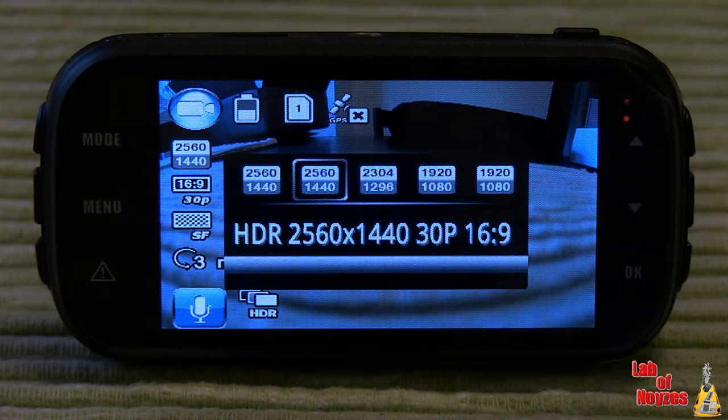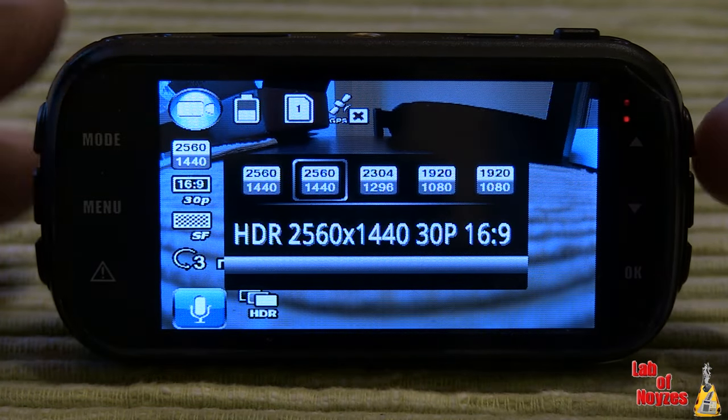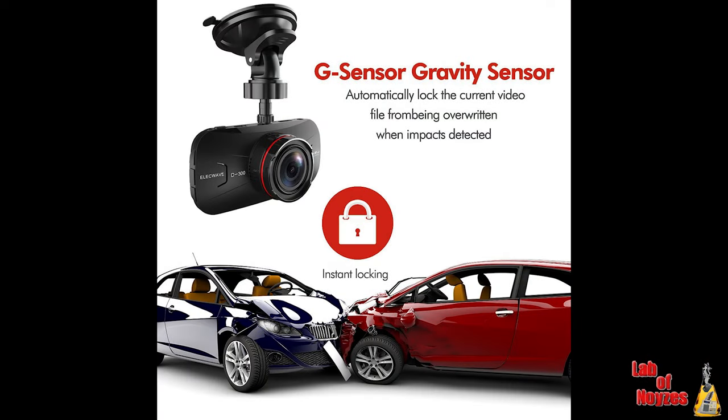For those that like HDR, it does support HDR and will record in HDR. It has a built-in G sensor. With the G sensor, whenever there is movement it will record, and it also activates if the car is hit. If it feels a bump from the rear, front, or side, it will start recording.